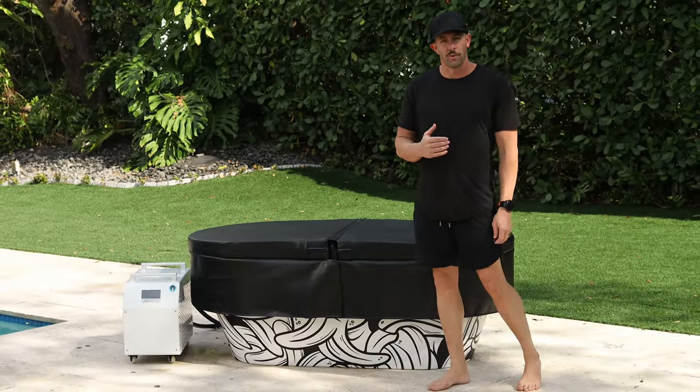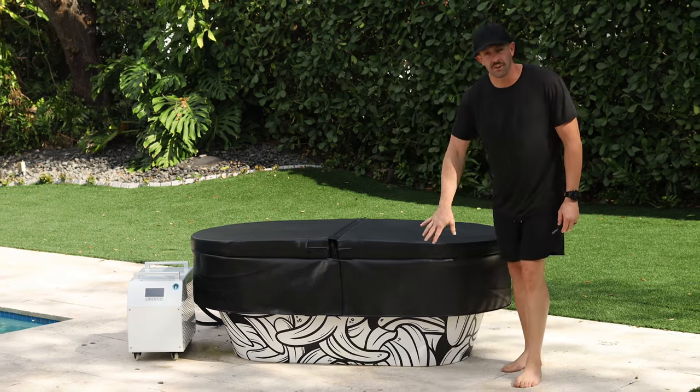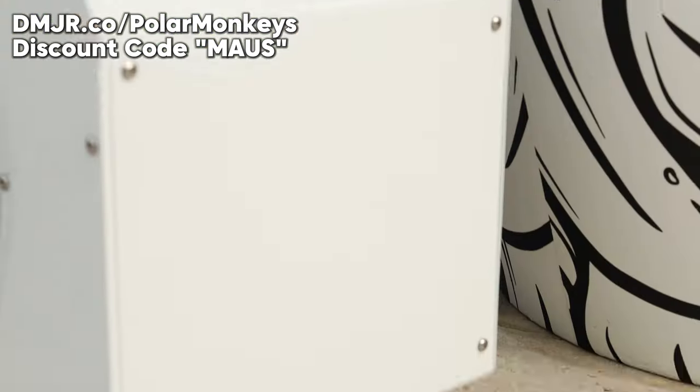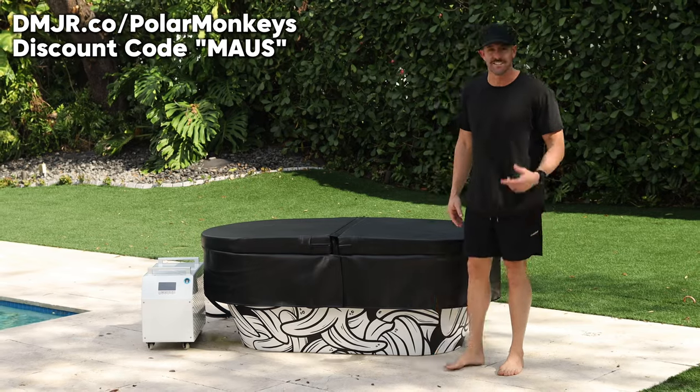Here are a few teasers we'll get into more detail on later in the video. You're going to have all new graphics for 2024, a beautiful custom cover, and an all new chiller. So let's get into those details and check it out closer.